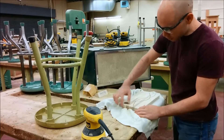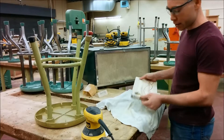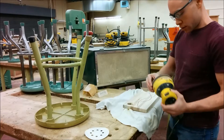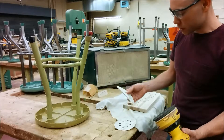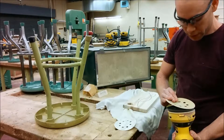Once you've sanded the edges, your next step is to sand the faces, and we're not going to do that by hand because that's just a lot of work. We're going to use a palm sander. There are different grits for the palm sander, just like there are for regular sandpaper. This is 100 grit, so we will start with that.